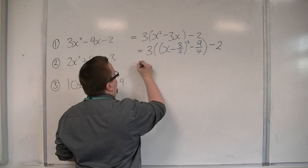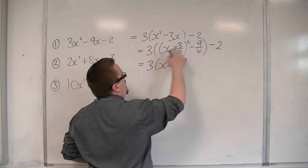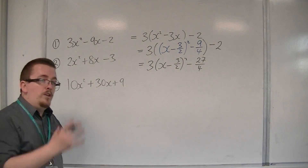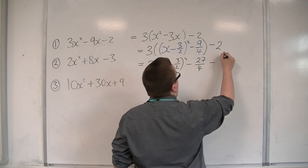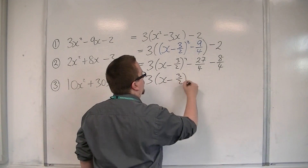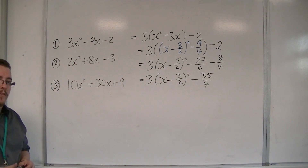I then multiply the 3 by this bracket — so 3 lots of x minus 3 halves squared. I multiply the 3 by the minus 9 quarters, so that's minus 27 quarters. And then I've got the minus 2 on the outside, which in order to add it to this fraction I'm going to write as minus 8 over 4. So I get 3 lots of x minus 3 halves squared, take away 35 over 4. And that is now in completed square form.